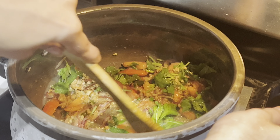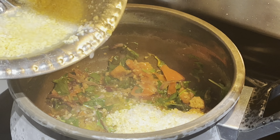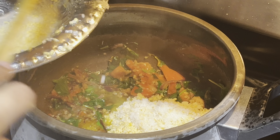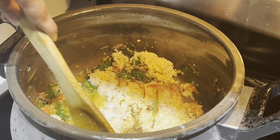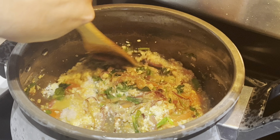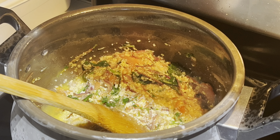Then I will add 1 handful of coriander leaves and mint leaves. I will add rice — 1 cup of white rice and 1 and a half cups of moong dal. I will pulse the white rice twice in the mixer.